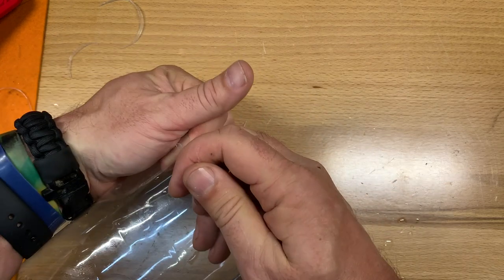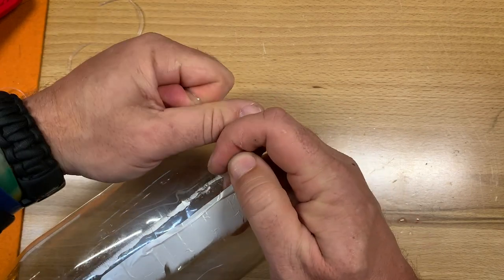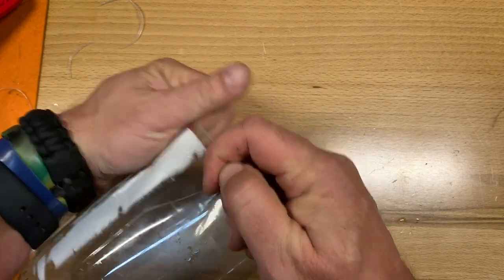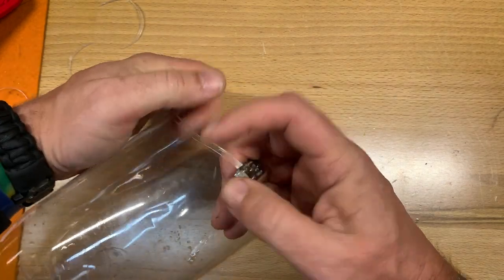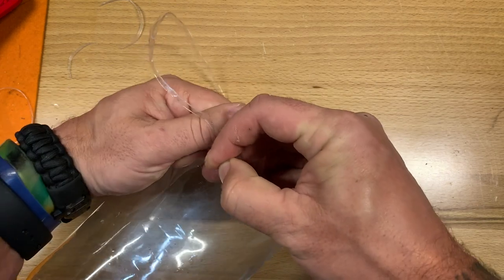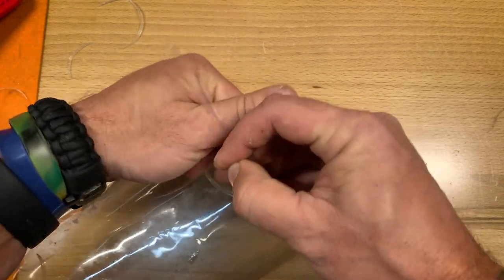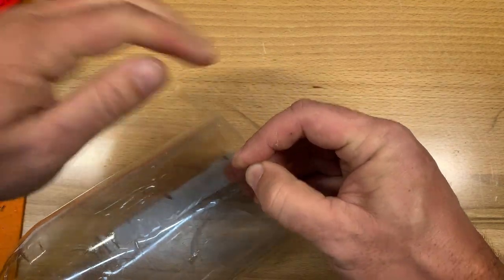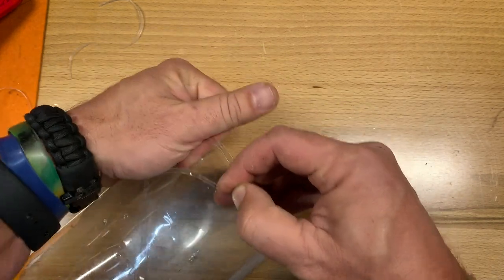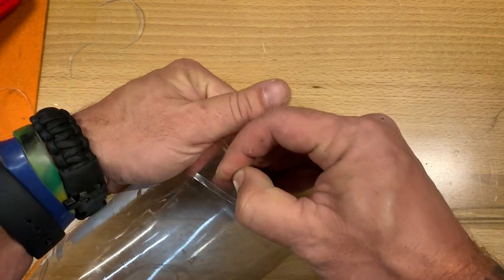Oh, I can already tell that's better. Oh yeah! Now we're doing it. Oh, that's so much easier! Yeehaw! Bevel down, y'all. Bevel down. There we go — we're making cordage! How about that?